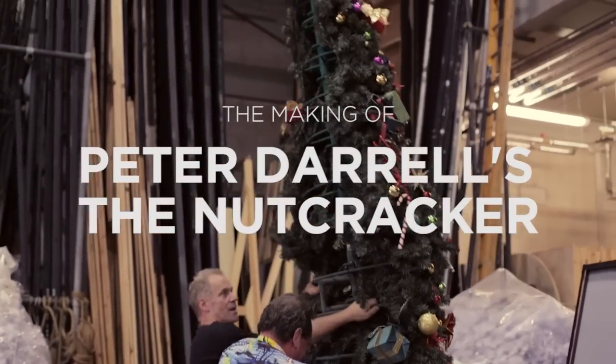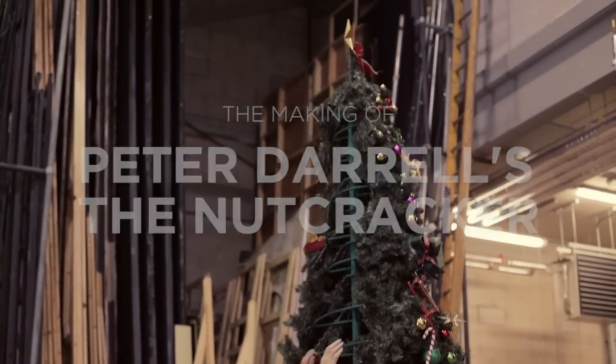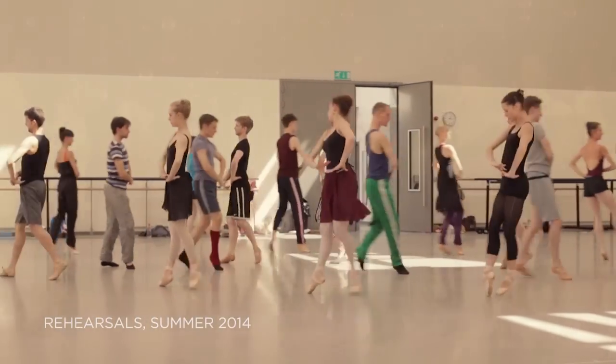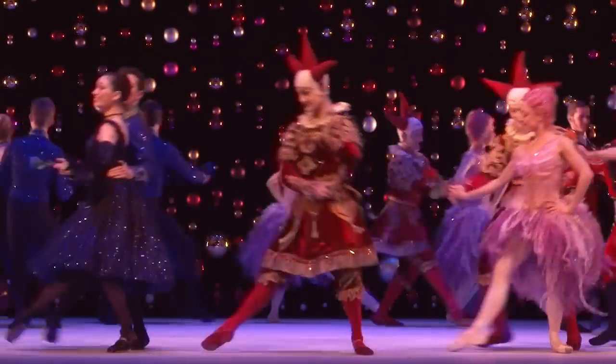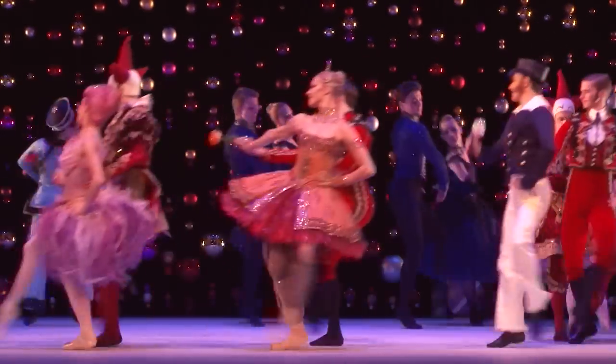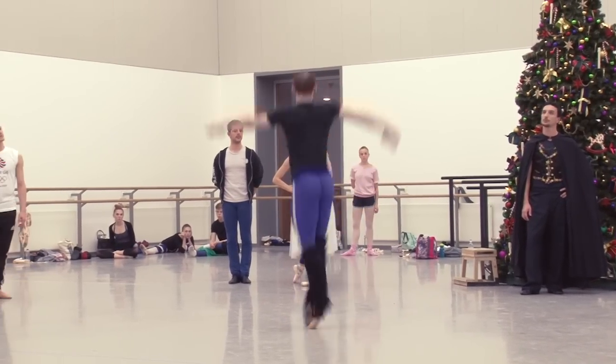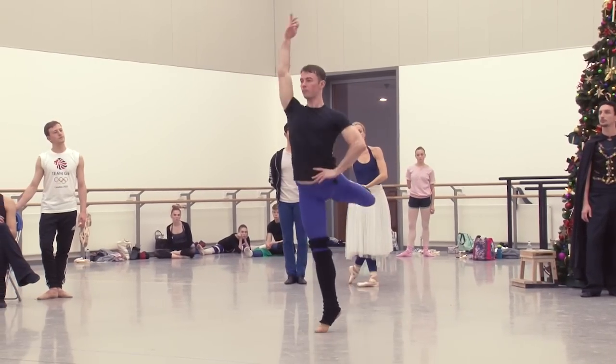Peter Darrell's production of the Nutcracker is incredibly cherished for the people of Scotland, but also particularly to this company, because it really was one of the first full-length works that Peter created for Scottish Ballet. So it's great to be putting that back at the heart of the company's rep. There's quite a heritage there — our principal dancer Christopher Harrison was one of the children in the Nutcracker when he was a young boy.